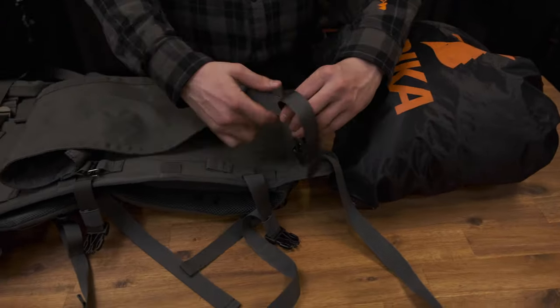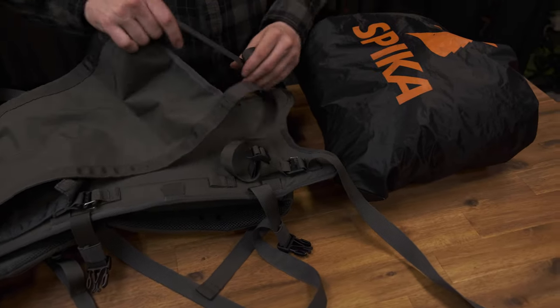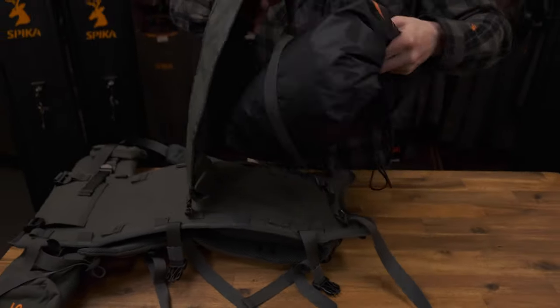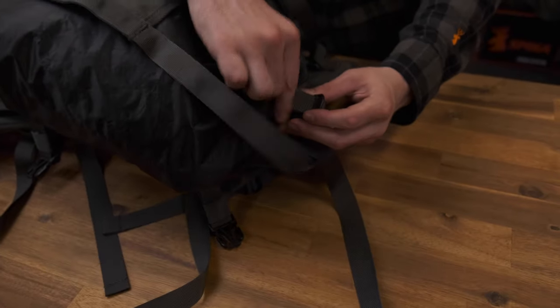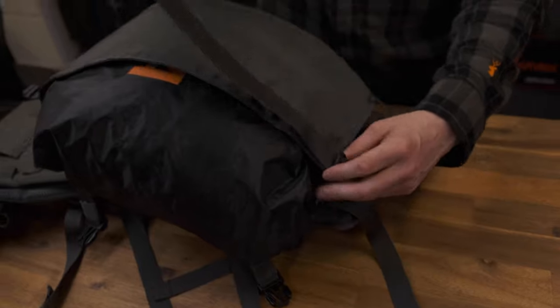Once the correct height has been selected, load the meat into your Hauler frame. Cinch down with the heavy duty nylon webbing for a secure fit.